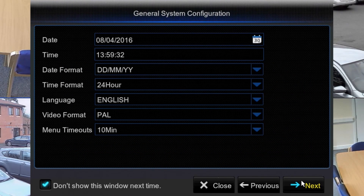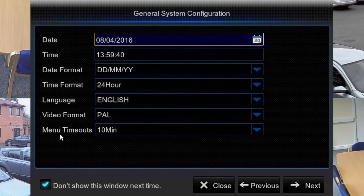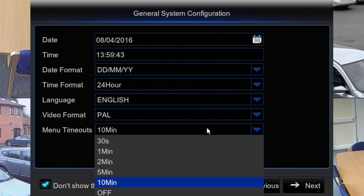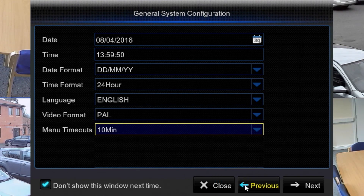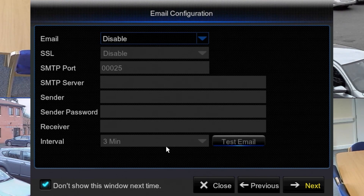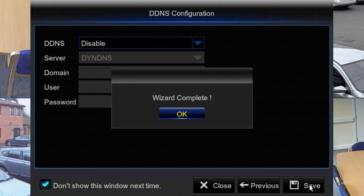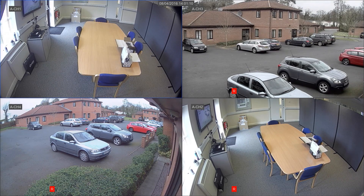Next up is the system configuration — this is your time and date — and your menu timeout. This is the setting for how quickly the menu goes off the screen, so when you're having a look around, set it to five minutes. Next is your network configuration. The best setting for instant, least-hassle setup is to leave it on DHCP — make sure that's enabled — and move on. There's also email configuration here. That's the basic setup done: the recorder time and date is set, the hard drive is working, it's on the network, and we're recording.